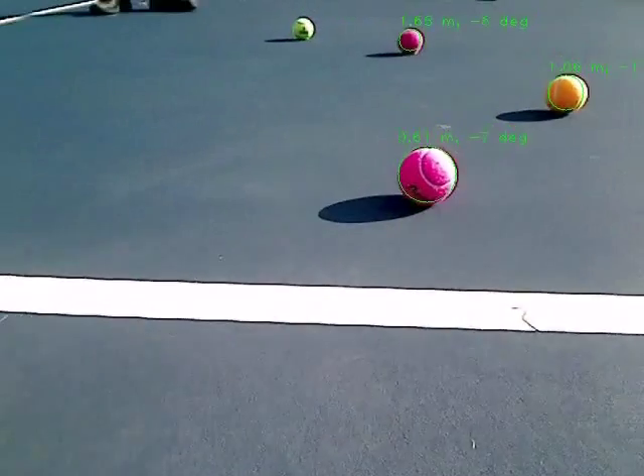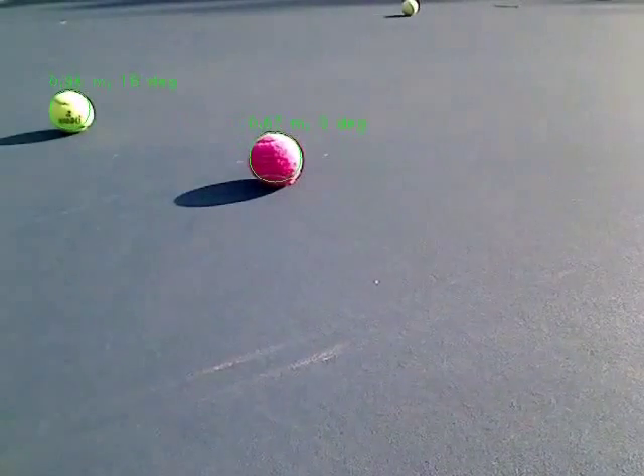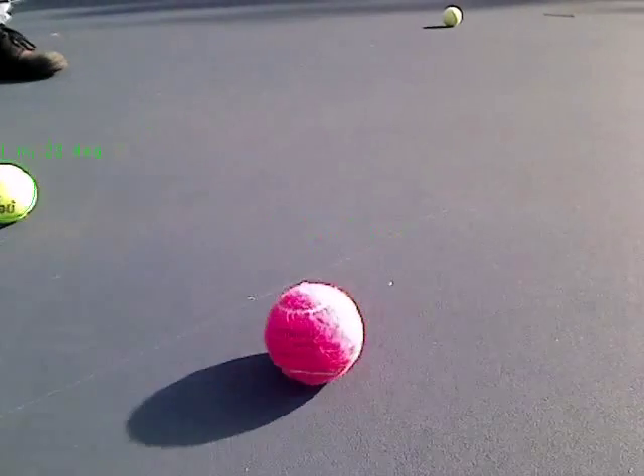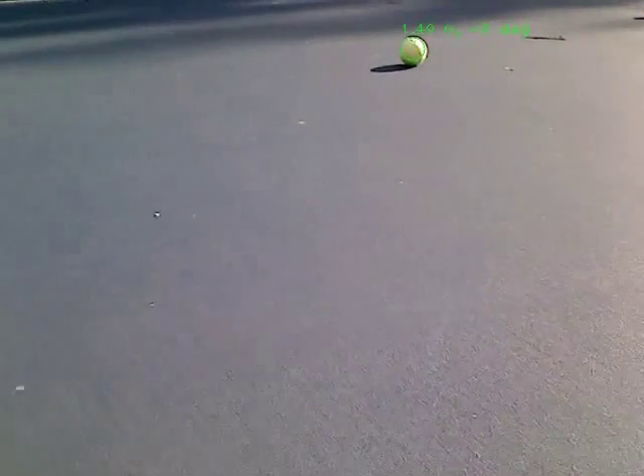The robot uses computer vision to detect the tennis balls and then uses the geometry and optics of the camera to determine their distance and heading. If the ball is not located directly in front of the robot, it will turn towards the ball.